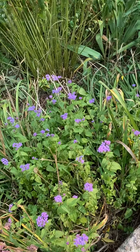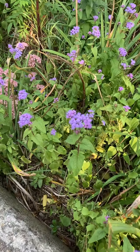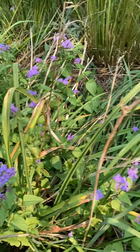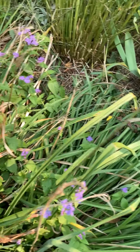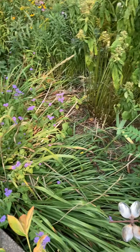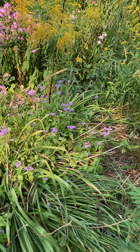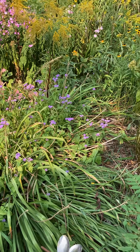I noticed some smaller bumblebees in the hardy ageratum. The hardy ageratum can get aggressive in the garden, but the daylilies seem to hold it in check right here. This spot is probably a little dry for them — they stay shorter here, about 18 inches, whereas in the bed where I have them in part shade they're almost three feet tall.